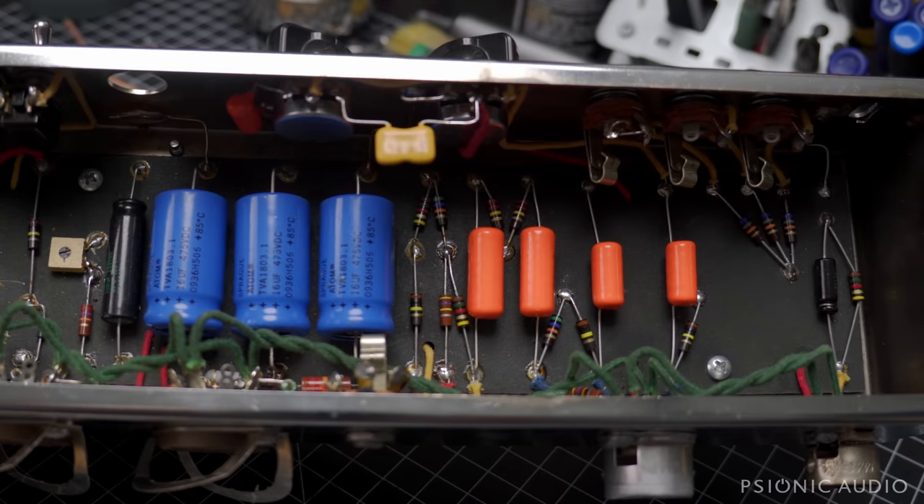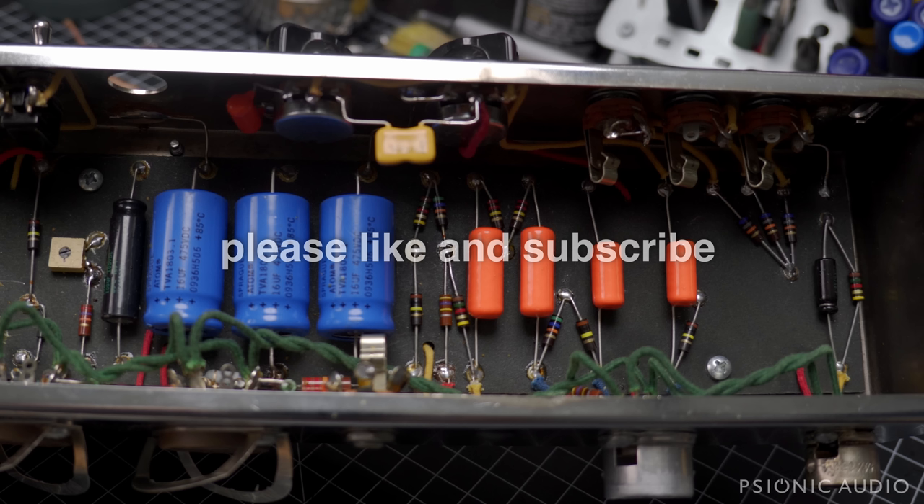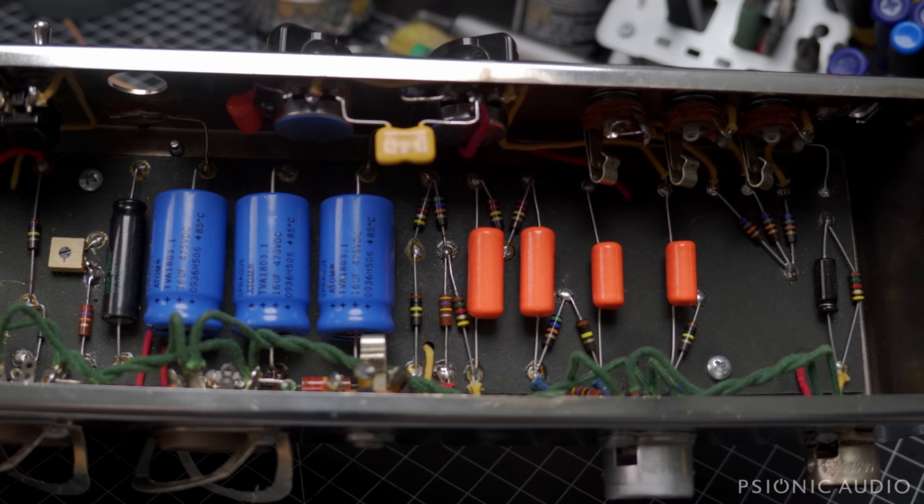While the Victoria-branded orange drops were quite good caps, the values are those found in the old Fender, and they let way too much low end through. It gets really flubby, so I'm going to be changing those for some smaller value caps to tighten up the low end — more on that later.